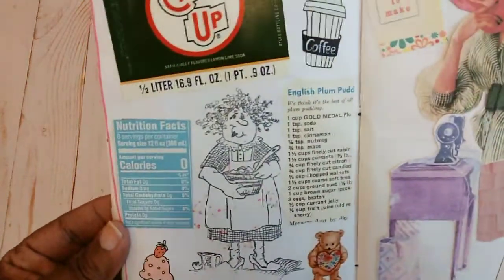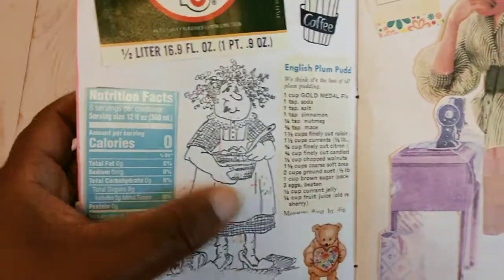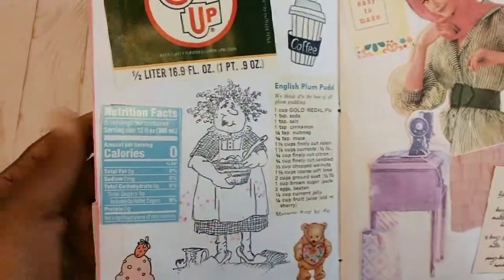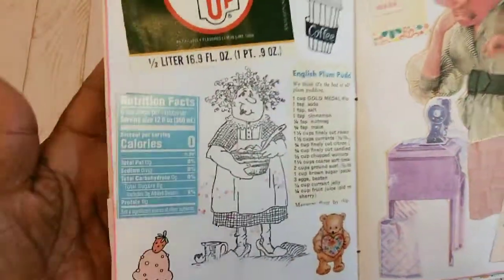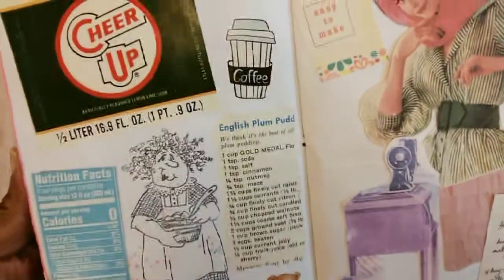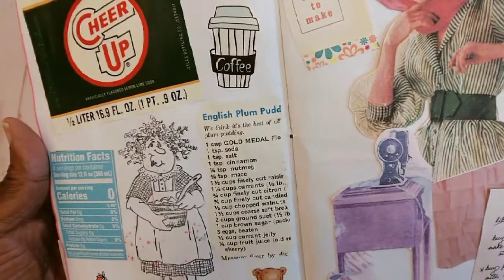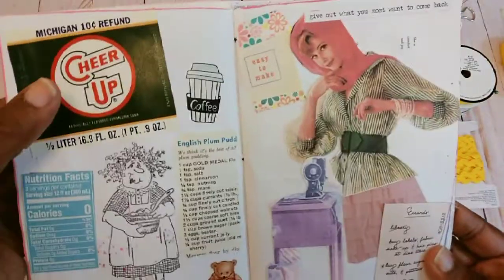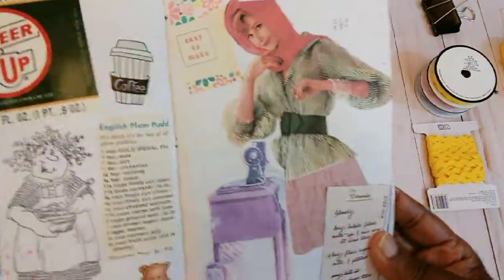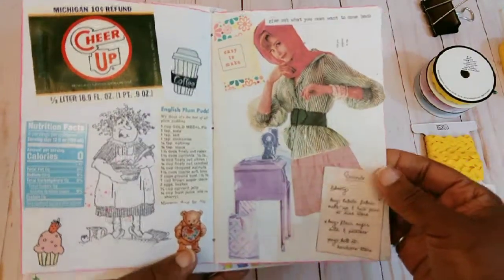This is a little stamp and it had some color on it because I was coloring something else, but instead of throwing it away I decided to put it in here and add a little piece of recipe book paper. That lady is from a little shop called Paper Pippy.